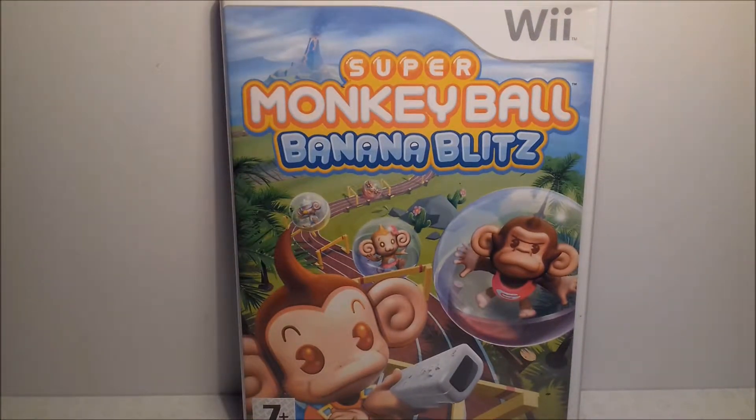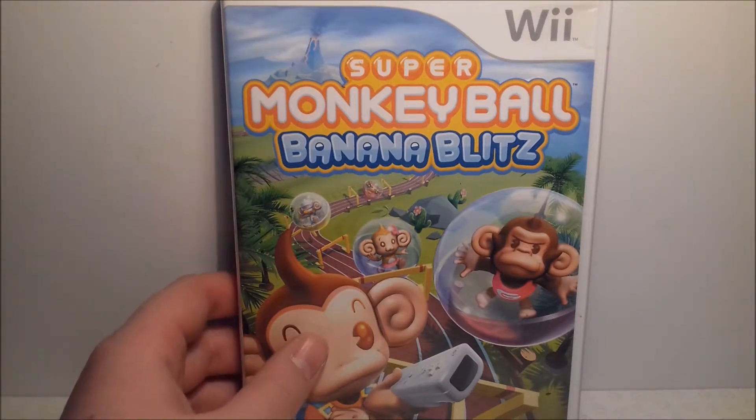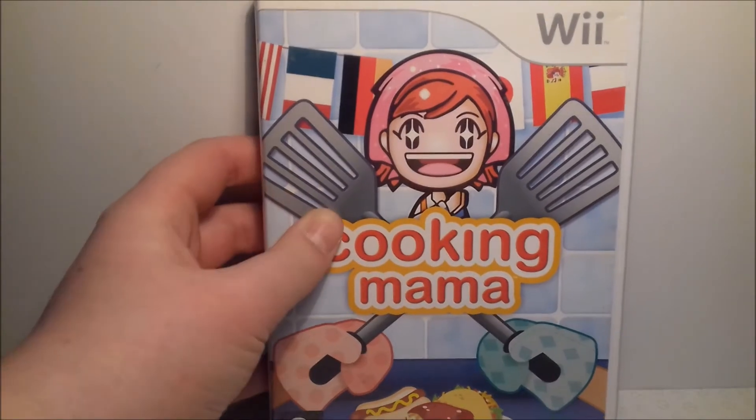Up next is Super Monkey Ball: Banana Blitz. It's an okay game with a lot of mini-games, and you get to do the rolling around collecting bananas. It's a lot better than the other Wii Super Monkey Ball game, Super Monkey Ball: Step and Roll — that game is just complete trash. So if you're going to get a Super Monkey Ball game for the Wii, get this one.